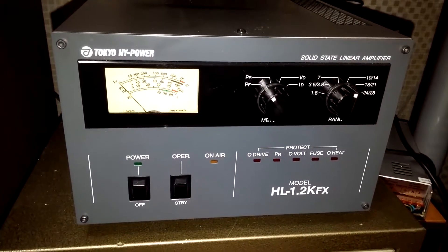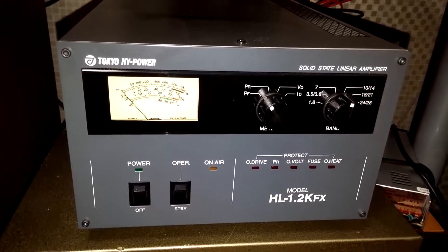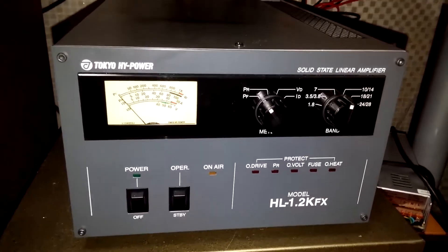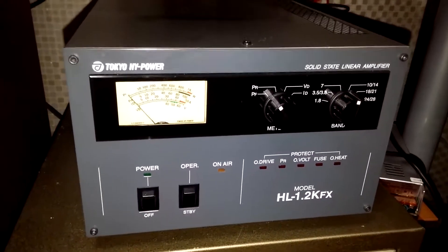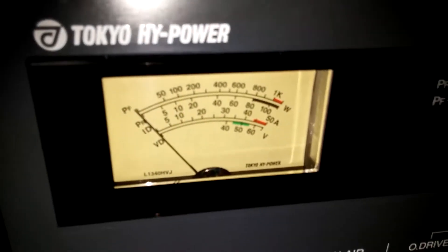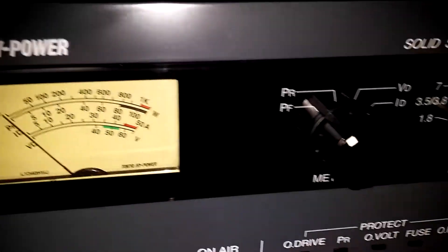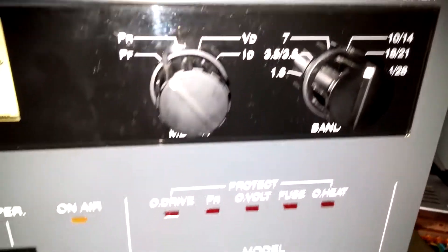Here is the Tokyo High Power HL 1.2 KFX amplifier. I didn't see any videos on this amp online, so I thought I would put one up. I have mine wired to an ICOM 7300, and I'm questionable whether or not the ICOM produces enough drive power with all the limiting that goes on in the ALC. I'll let you take a look at this amp up close and you'll see what I mean in a minute.